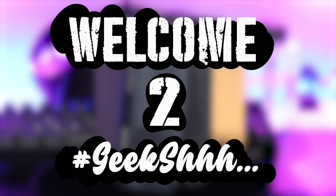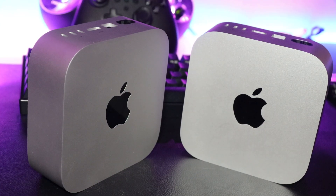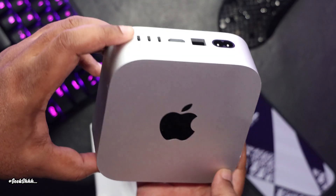Welcome to Geek Shhh. One of the major differences between a base model M4 Mac Mini and a Pro model M4 Mac Mini has to be the Thunderbolt ports.